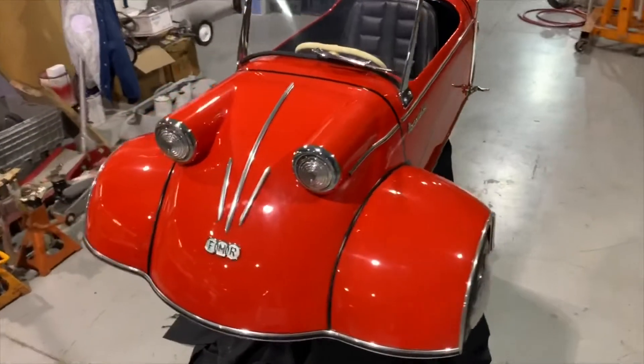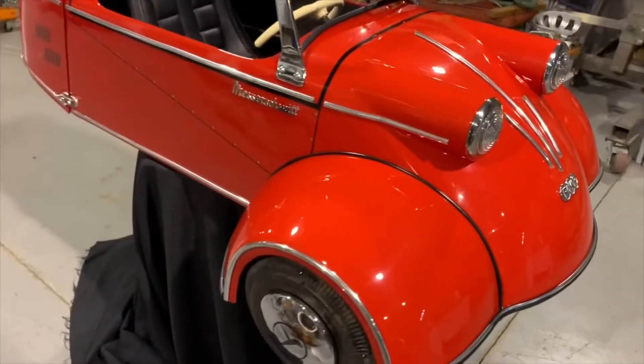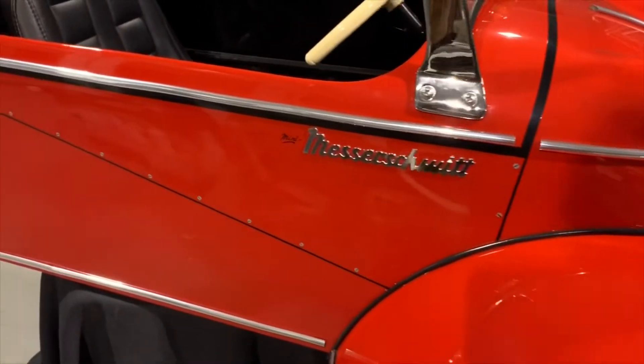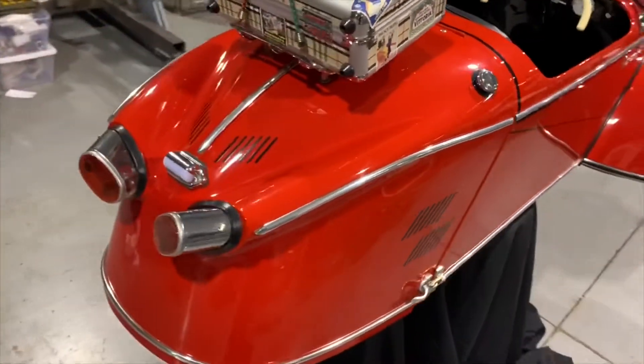Well, there you have it. If you're interested in this one-of-a-kind, one-of-one miniature Messerschmitt, give us a call. We're located in Chicago, Illinois. Phone number is area code 630-624-7466. Thanks for watching. Make sure to subscribe to our channel so you can see all the new machines coming to the warehouse.